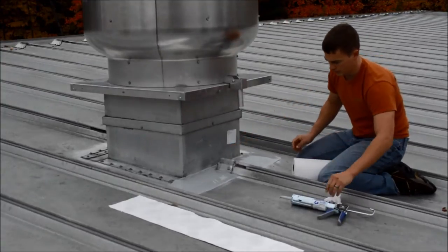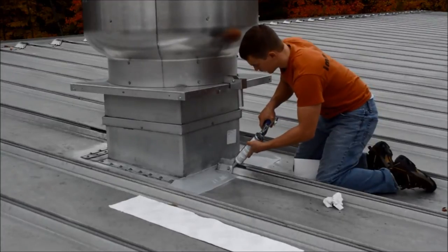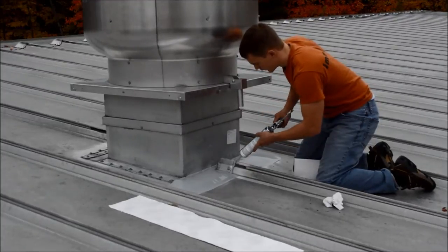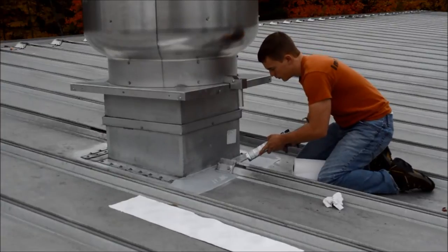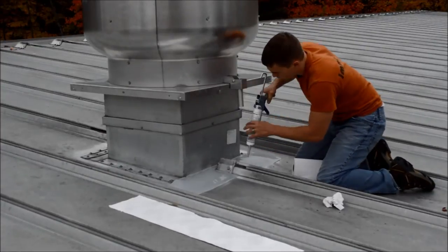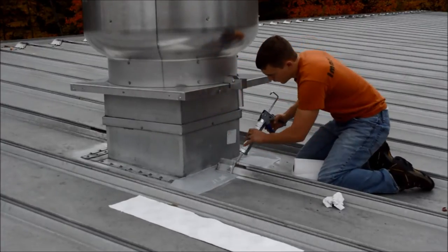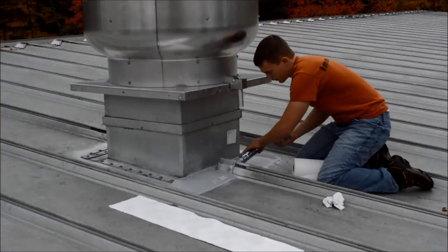In order to make sure that this seals up, I'm going to put a bead of our adhesive right behind this, over top of the butyl or whatever other sealant was used, as well as a bead around any bolts that are here to ensure a nice leak-free seal.